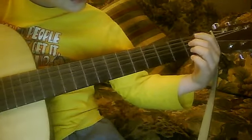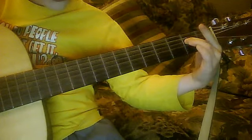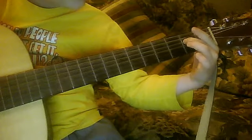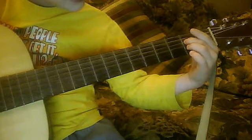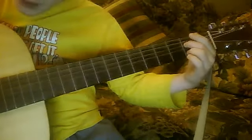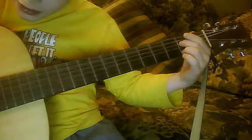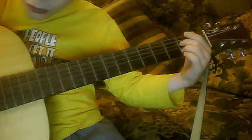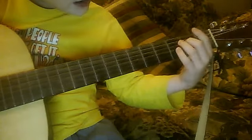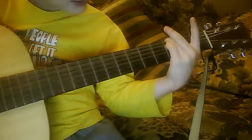Then, you put your middle finger on the second fret, third string. Then, you play the string above it and that one. Then, you go up to the top string again. Play it.